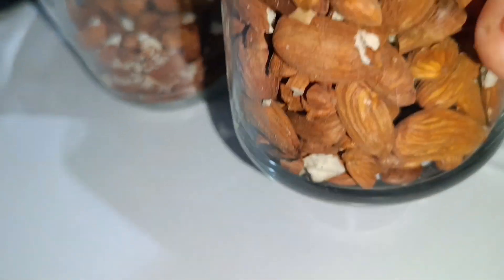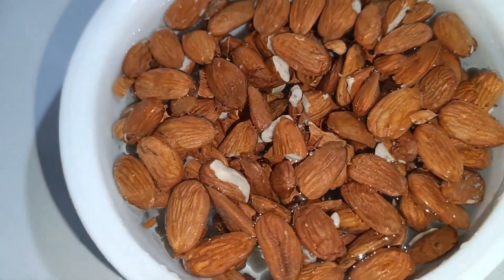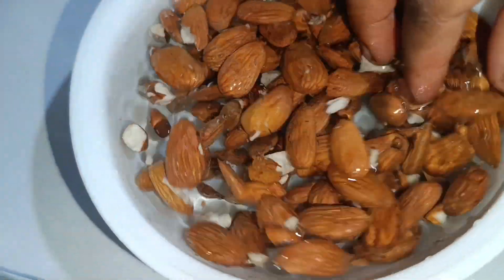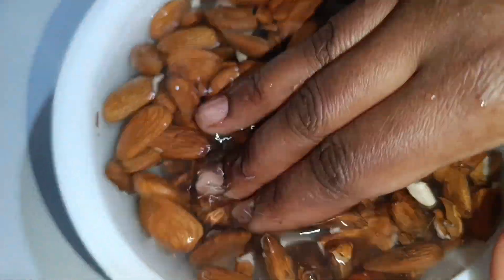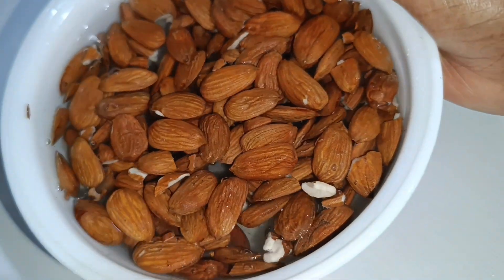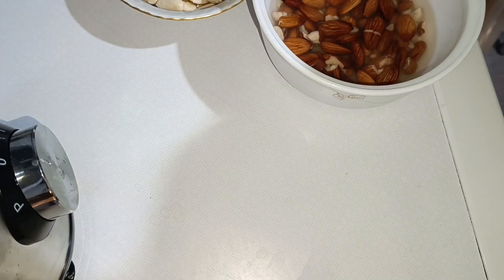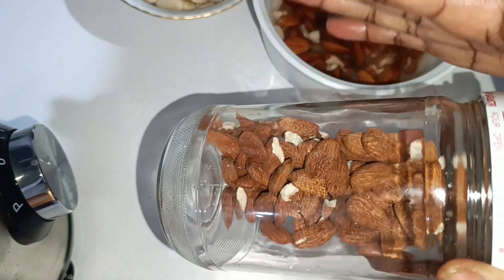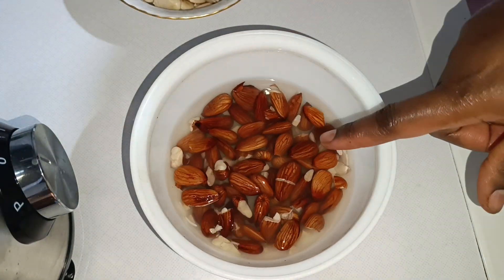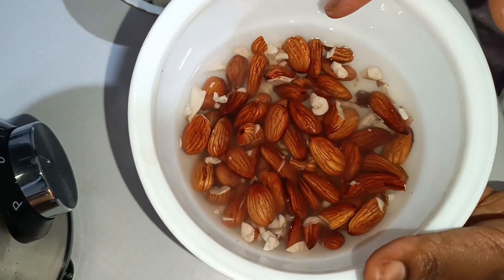It is very important to soak them because we don't want to use the outer layer — the brown peel. We don't need it because if you use it, you won't get the best out of the almond milk; it's going to be a little bitter. Make sure you soak your almonds overnight and cover them with water. They're going to expand by the morning.